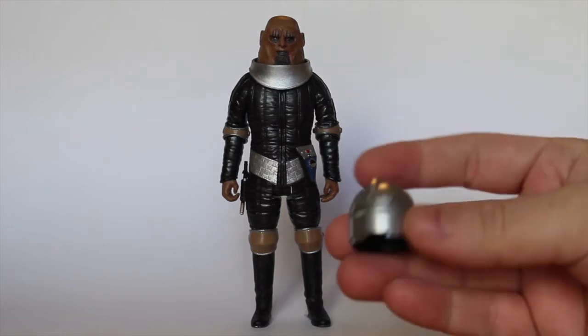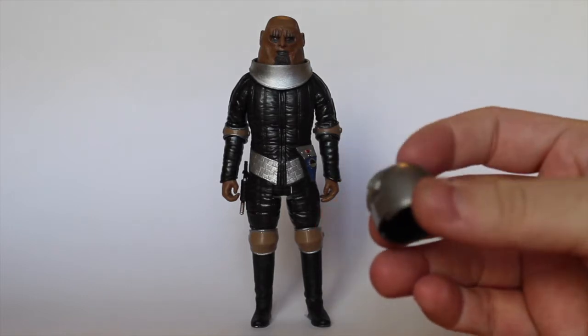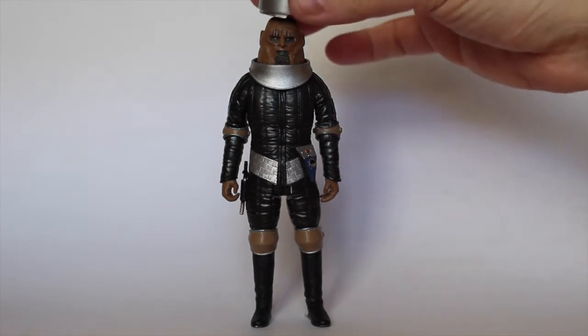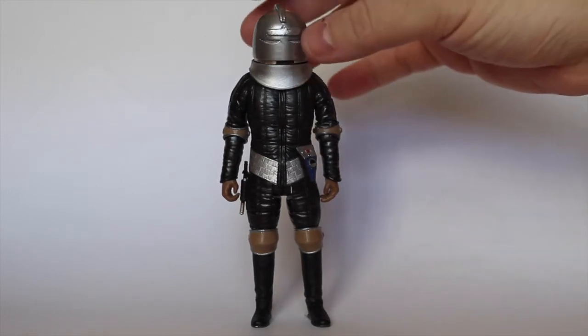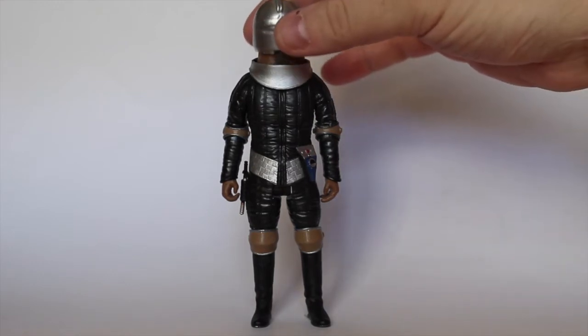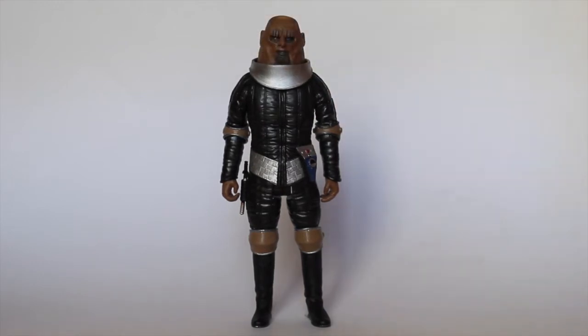Very quickly, just before we get into this, I'll show you that I've also done his helmet. I've sculpted on the ridge and also sculpted on the signature bit on the top. It does fit on if you really push it down, but it scrapes the top of the head, so I tend to leave it off anyway — obviously I've spent a lot of time sculpting the face, and I want to be able to see it.